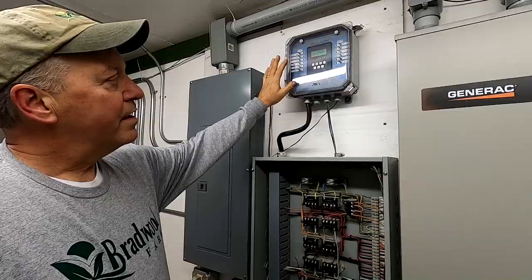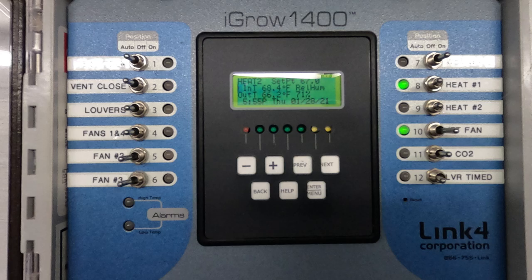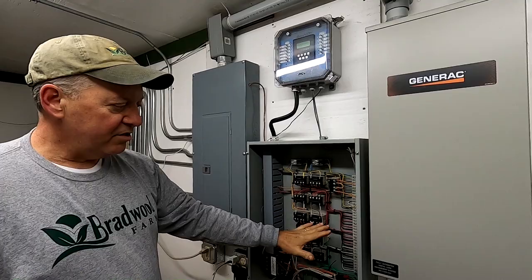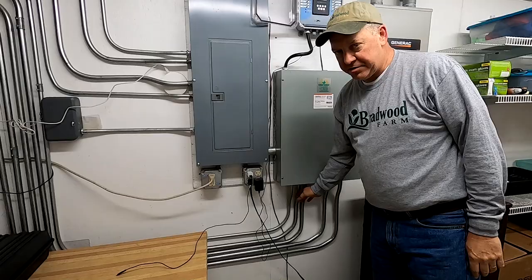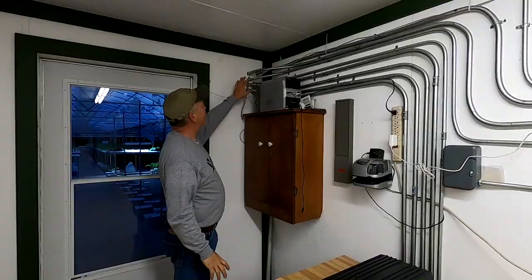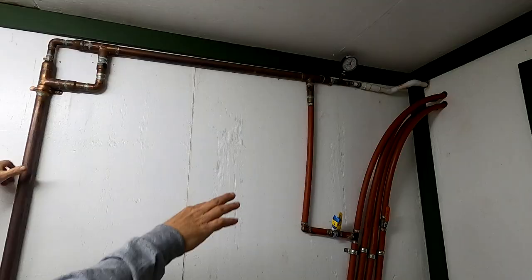There are sensors in the greenhouse that tell the iGrow system what's going on. The iGrow system has predetermined on-offs that we've programmed. Basically it acts as a switch that tells these contactors to come on and off, controlling the main power systems in the greenhouse. These pipes are electrical conduit — inside are the wires I bent and routed out into the greenhouse.